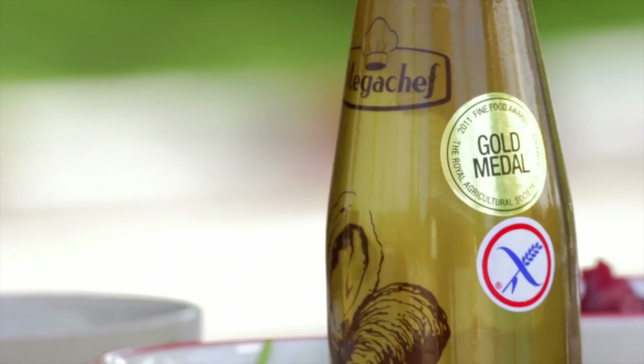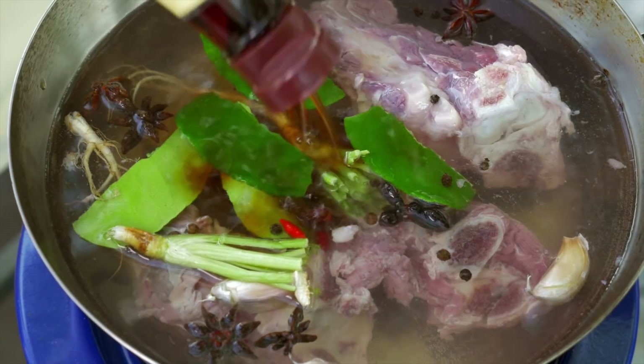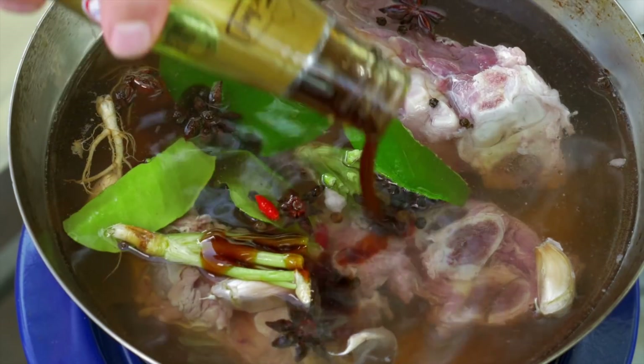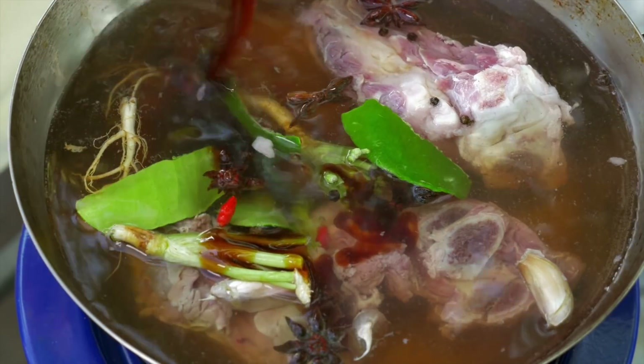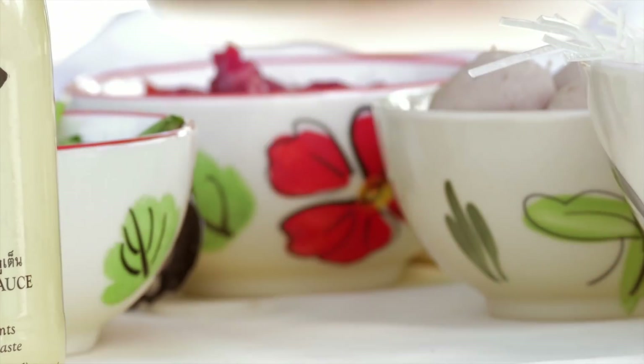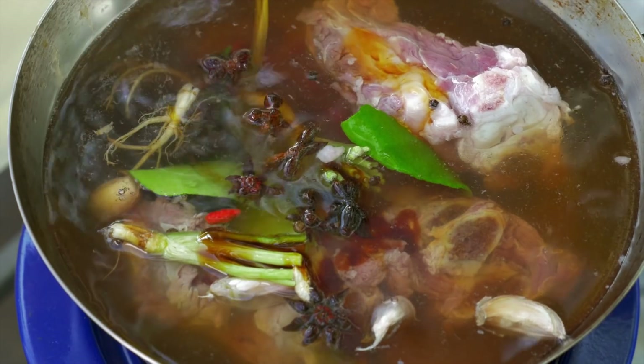Some soy sauce — about two tablespoons. Then the oyster sauce — again two or three tablespoons. With this soup it's a slightly sweet soup, so you could add white sugar or palm sugar, but what I've got here is coconut sugar — about two tablespoons again. After two hours the stock is looking fantastic. Time to take out all of the ingredients so we've got a nice clean stock to work with.